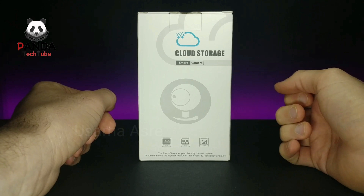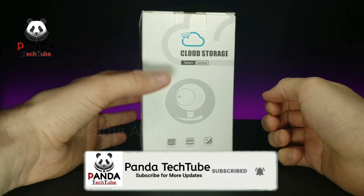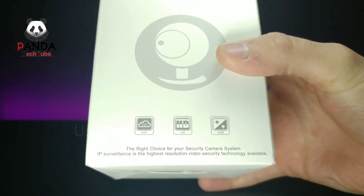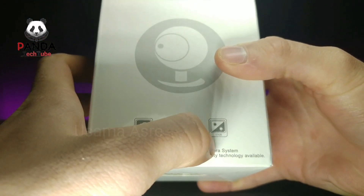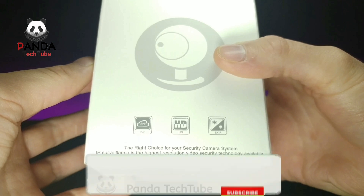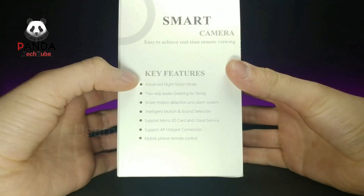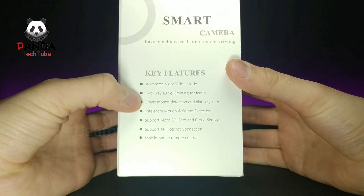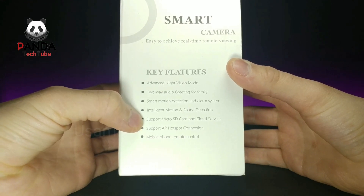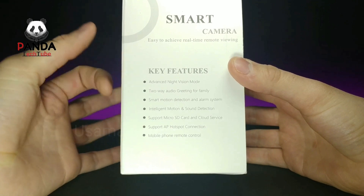Today we have another cloud storage smart camera — a wireless security camera. The box says it is P2P HD and also has EXIR. It describes IP surveillance as the highest resolution video security technology available, with advanced night vision mode, two-way audio for greeting family, smart motion detection, intelligent motion and sound detection, micro SD card and cloud service support, AP hotspot connection, and mobile phone remote control.